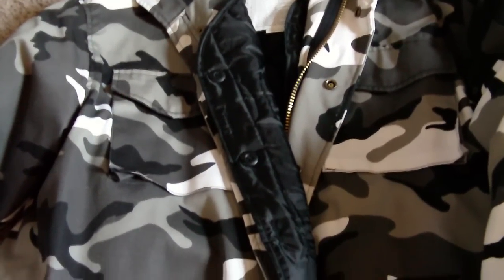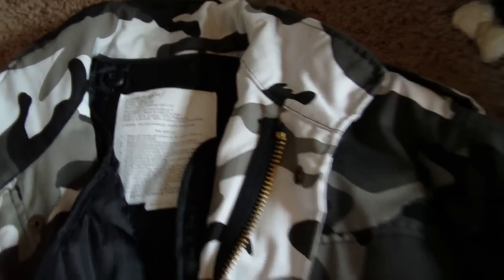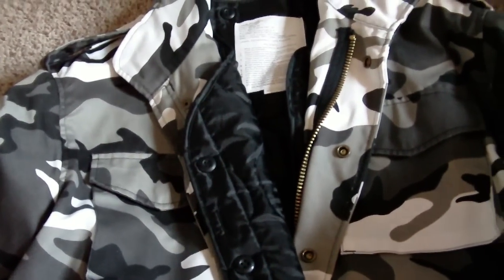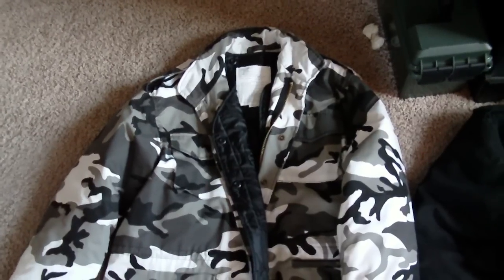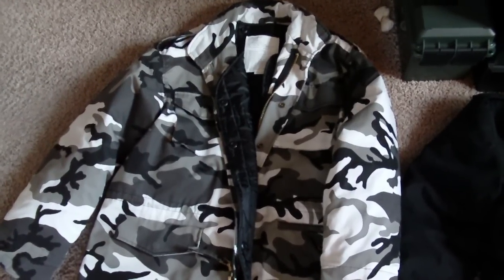I use this particular one for snow blowing and the reason for that is because it's a large. I originally purchased this one first and it is a little bit large on me. I'm 5'11", 165 pounds, so I'm a pretty average build and the large was a little bit too big on me. When I'm wearing my tactical vest I really like this one because it can fit over everything and I have a lot of movement and room.